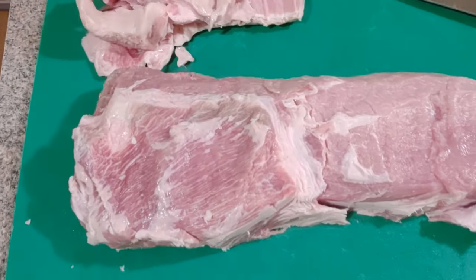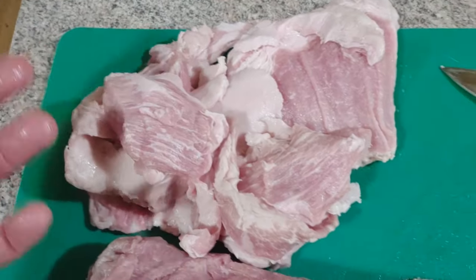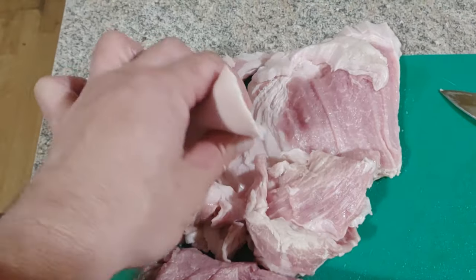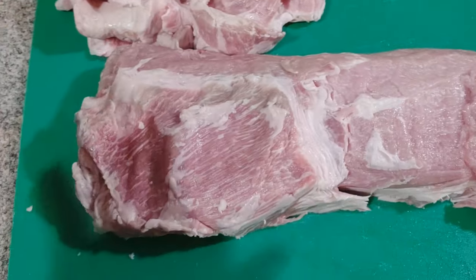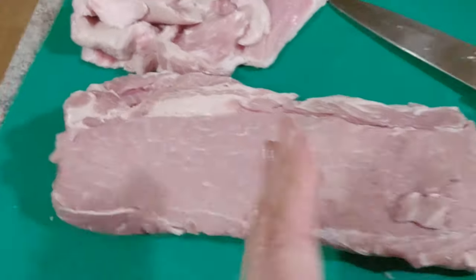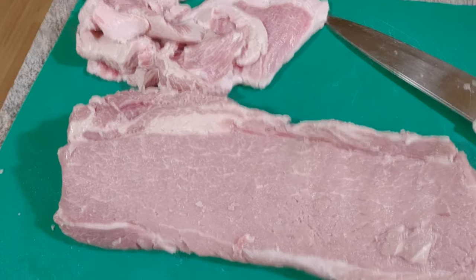I took that fat and skin off - sometimes you get a little bit of meat off of that. I'm going to salt it up, render it, and make a lard to put in my bacon fat jar for cooking later. I try not to let things go to waste. We have our loin. I'm going to chop it up in slices, spread it out, and pound it.